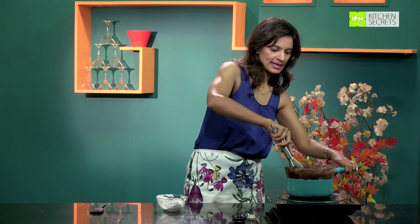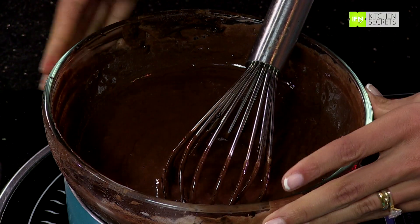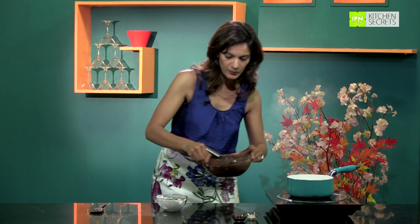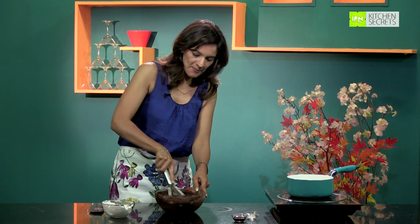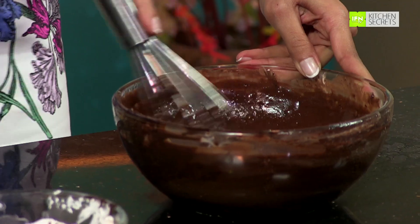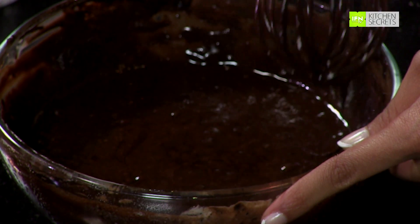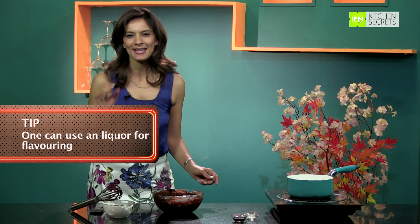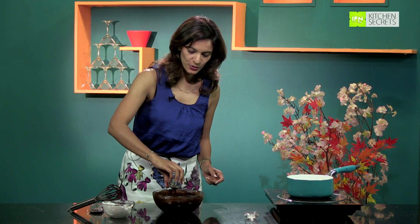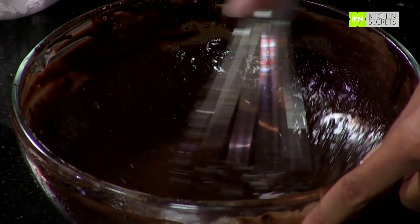Now we can switch off the heat because the chocolate and cream have really mixed together. Just give it a quick mix to get a very creamy texture to the chocolate filling. Now is the fun part — I add my Kahlua liqueur to make it that little bit extra special for the festive season. Drop in a big tablespoon of Kahlua and give it a quick mix again.